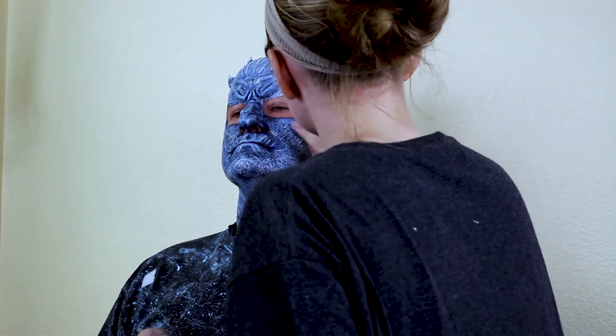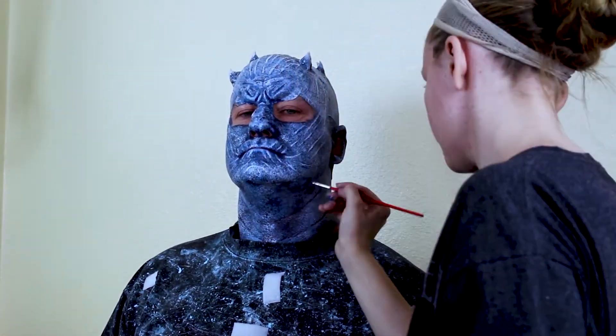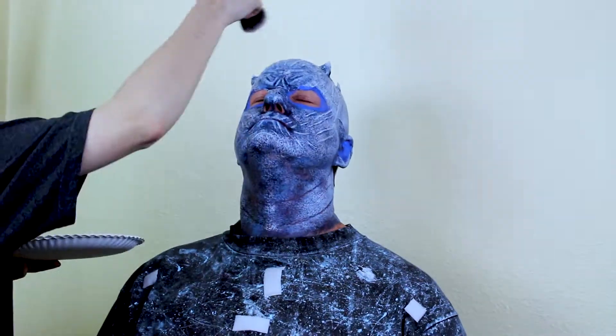Lastly, using Kohl eyeliner, black eyeshadow, and a fluffy blending brush, blacken around the eyes. Be sure to blend all the way down into the neck and have the model hold their shirt away from their neck so that they are not glued permanently to their shirt.